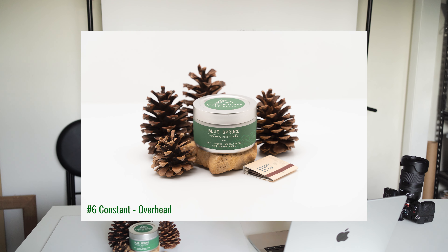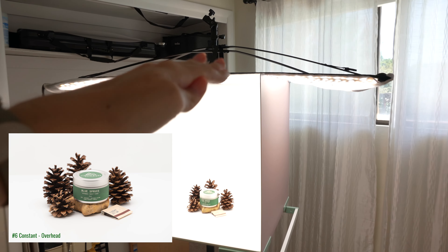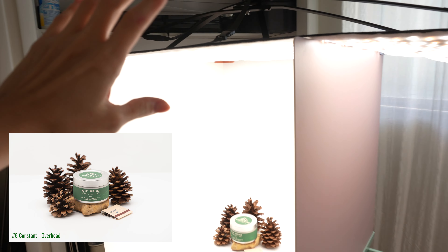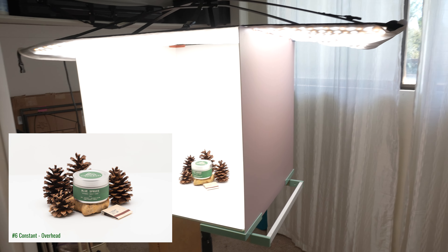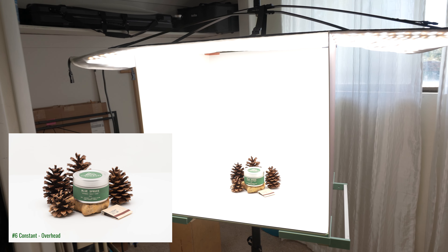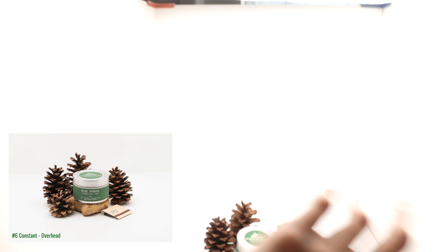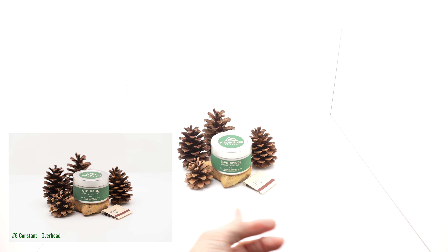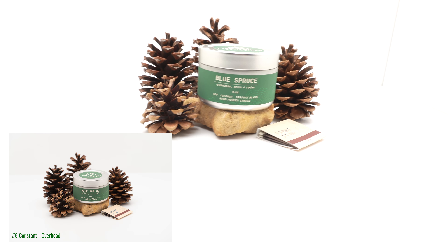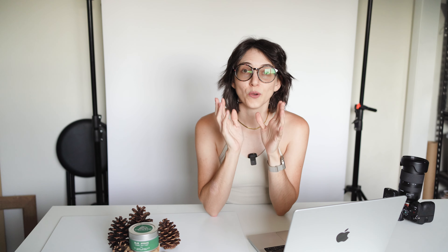Going back to constant lights, we have a very sketchy setup with a constant light that is overhead. I would normally hoist this up on a light stand, but for now I'm balancing it on all of the boards, which are also acting as reflector bouncers in this setup. Light is coming from above and bouncing, giving some soft yet defined shadows underneath each of the items.